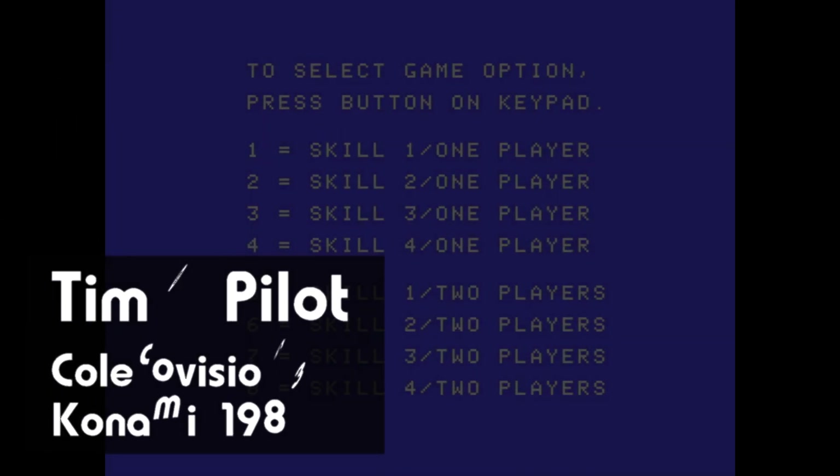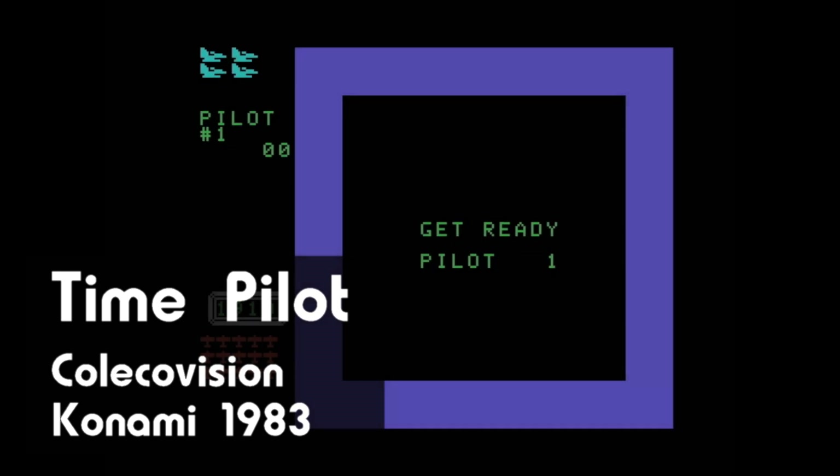Hello, hello, and thanks for stopping by. This is Time Pilot for the ColecoVision, released by Konami back in 1983.